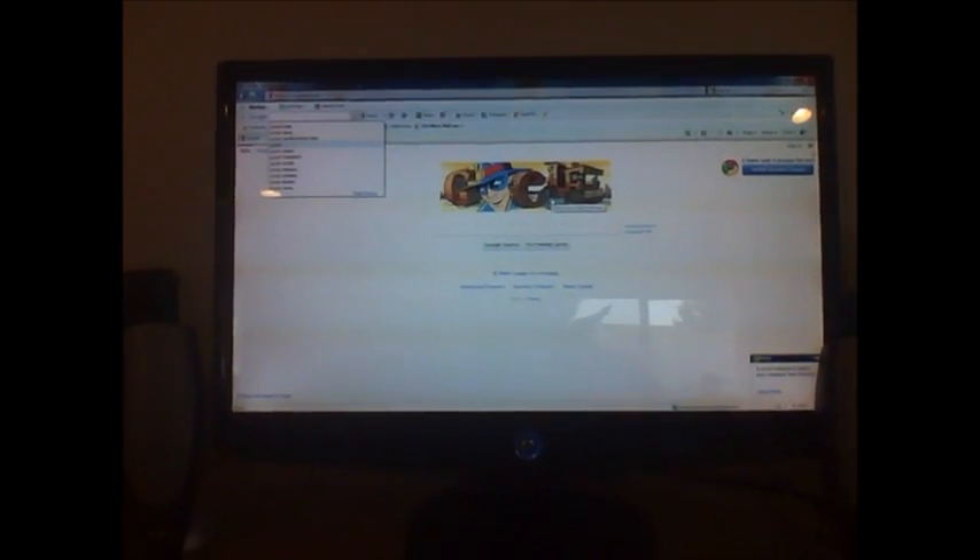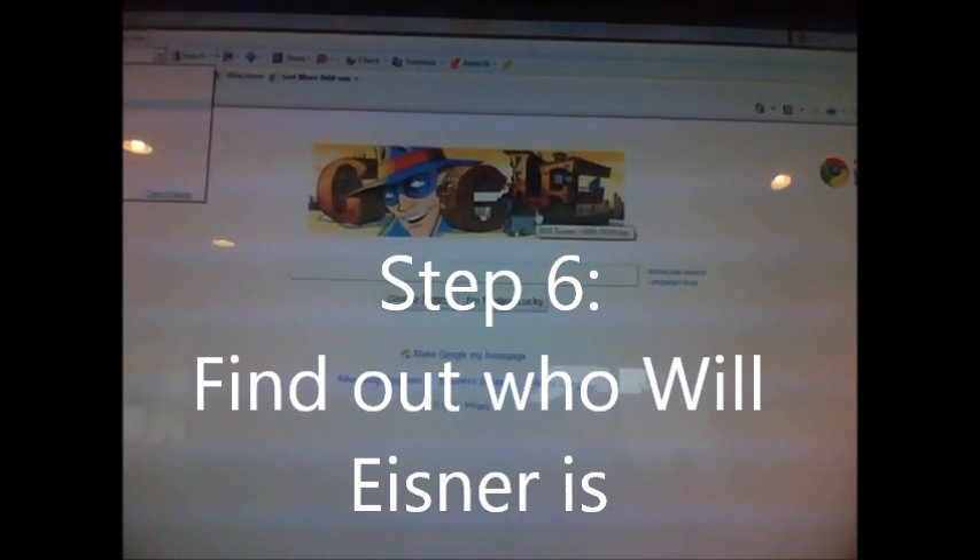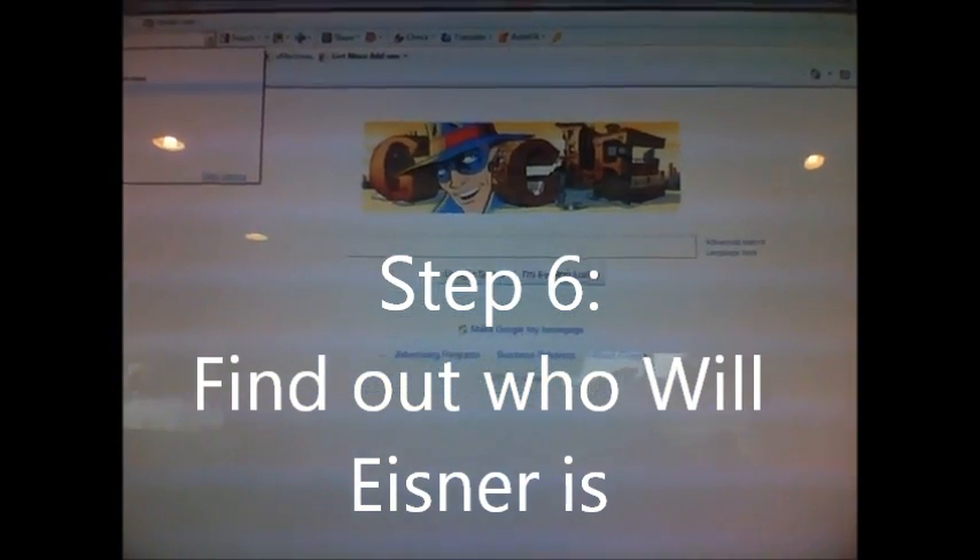Who's Will Eisner? This is his 94th birthday.